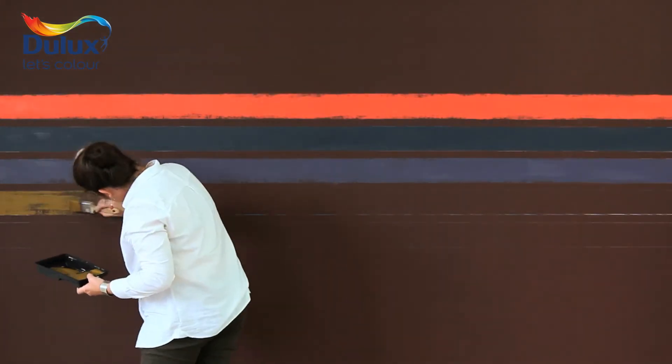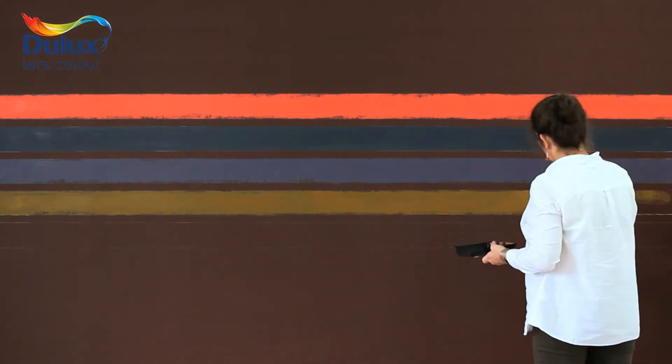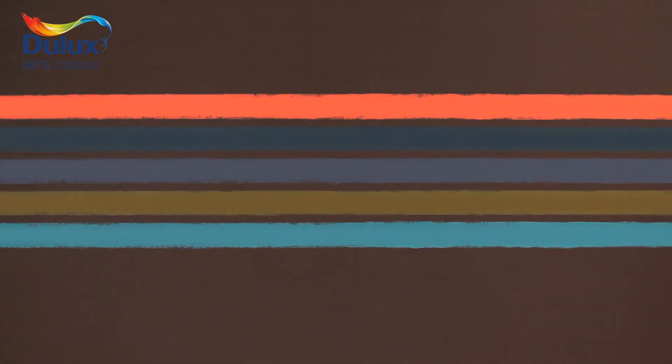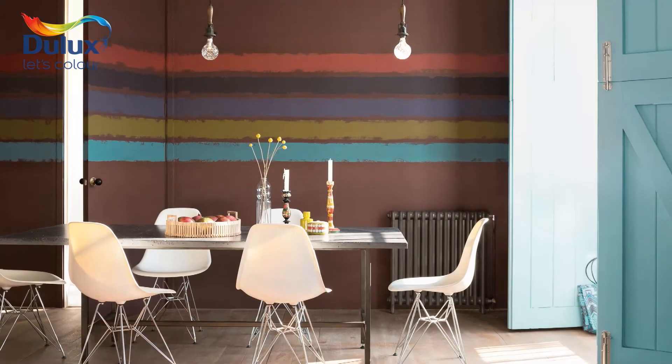Here we've used Coco Blush 2 as a background colour with stripes of Russian Rouge, Inky Tails, Brooklyn Nights 1, Olive Branch and Sea Urchin 1. Have fun experimenting with different colours and widths of band to make the stripes unique to you and your home.